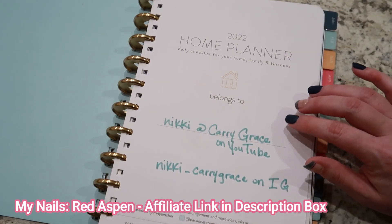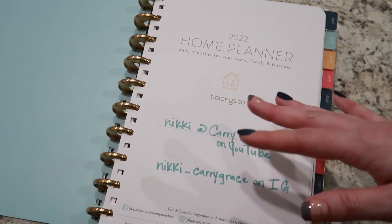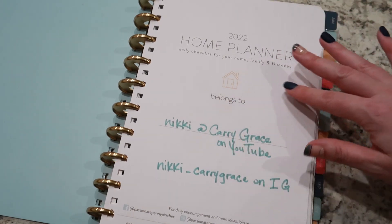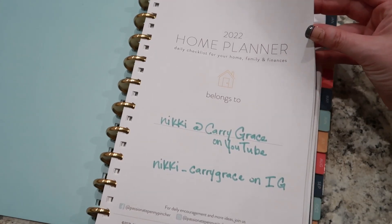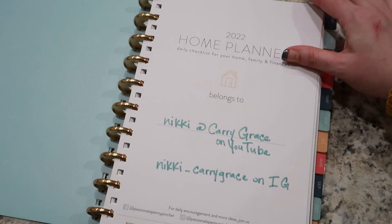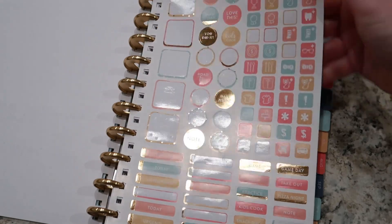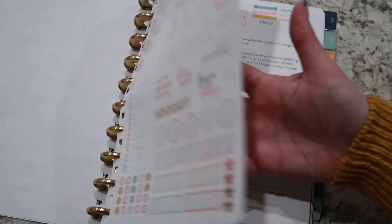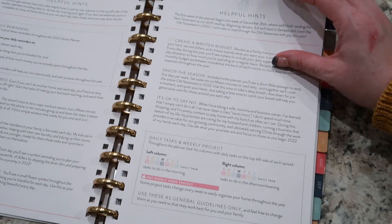That is something that Amanda from Amanda's Favorites does — she gets an Erin Condren planner every year and stickers it for everything. I don't do a lot of seasonal decorating, but I did use the seasonal stickers from the sticker pack you can purchase separately with this planner from the Passionate Penny Pincher. It's not overly decorated. I used quite a few stickers but I still have a lot left, so there's still room to add things weekly if I would like.